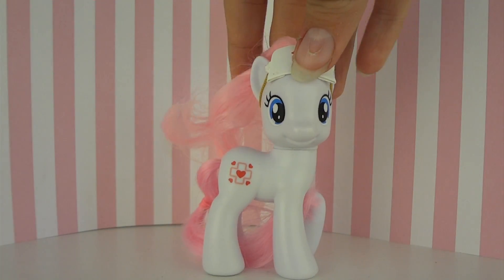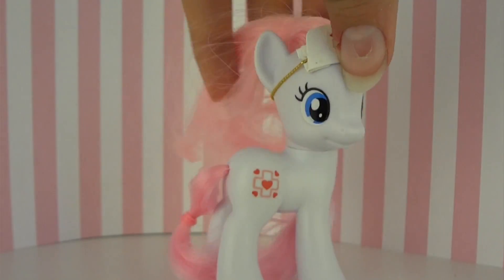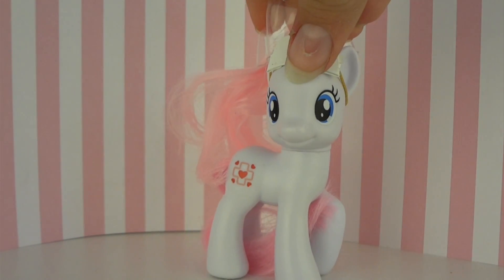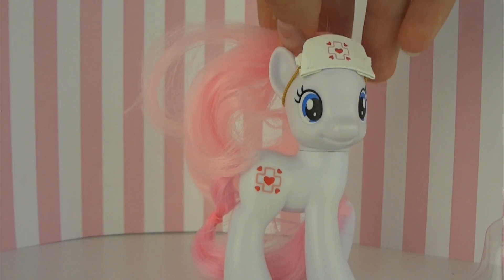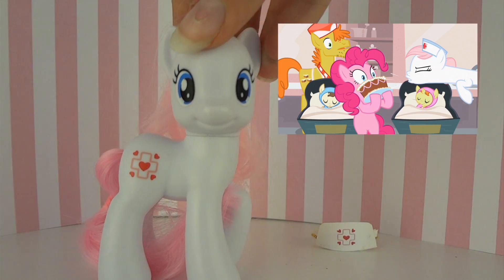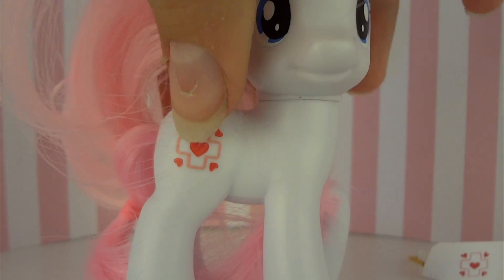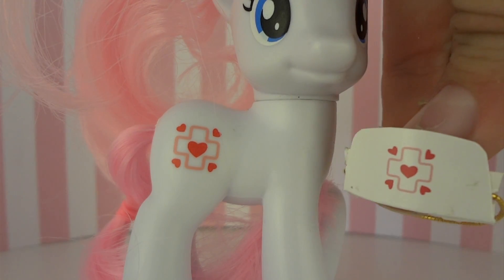So here is Nurse Red Heart out of the box, and let me tell you, she is even more adorable looking in the flesh — or plastic, or whatever you want to say. She's got great coloring. And if you notice, there was a little plastic piece that kept her headband in place, which was a nice touch to make sure it didn't get all bent up. I think we should start taking a look at her. Nurse Red Heart was featured in several of the episodes with the hospitals in them. So it's really nice to see that we're bringing more actual show characters to the toy line.